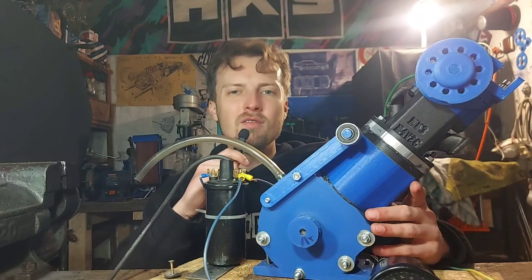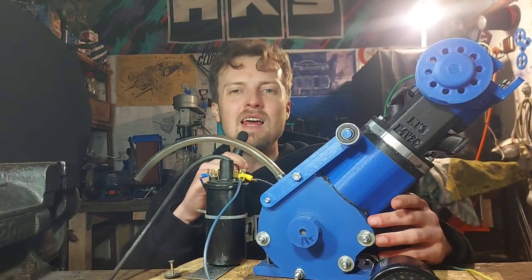Hello my friends and welcome to my laboratory. Let me show you all of the mods this engine got since the last episode.